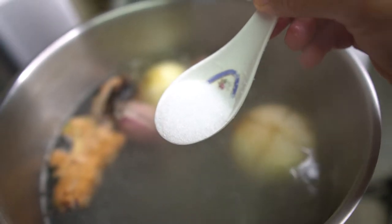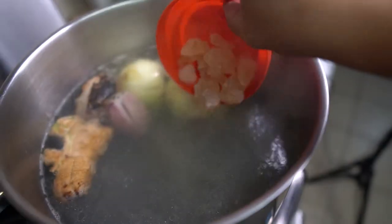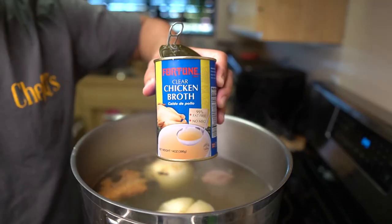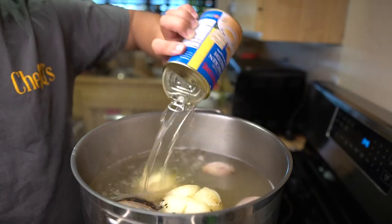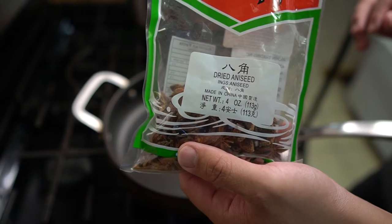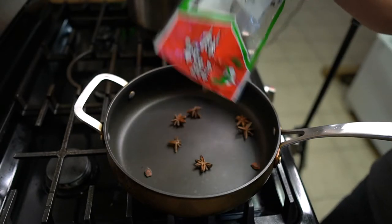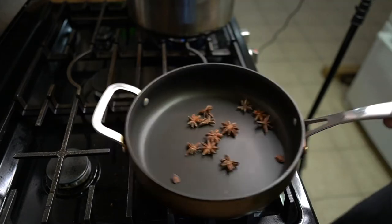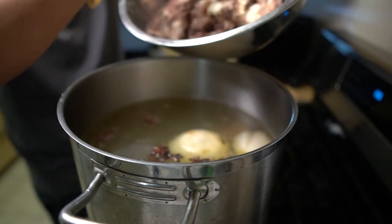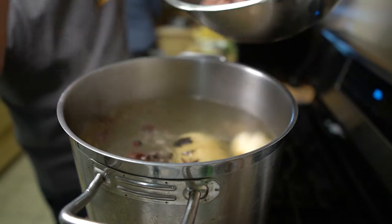Add in one tablespoon of salt and about four to five ounces of broth sugar. Add in the two cans of vegetable soup broth and also the can of chicken broth. Again, skim off any foam or fat that floats to the top. Next, in a separate pan, roast up about one ounce of star anise — this takes about three to four minutes on high heat to bring out the aroma — then add to the pot. By now it's about 50 to 60 minutes into the pot boiling time. This is when you add in the beef ribs.